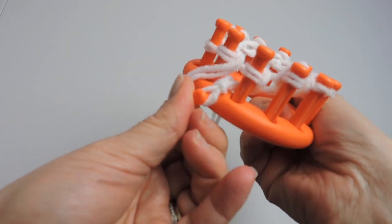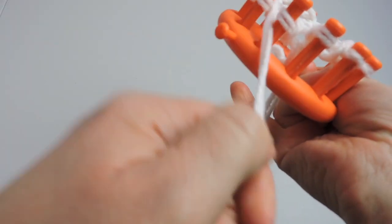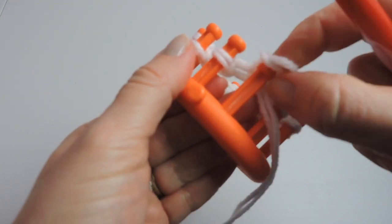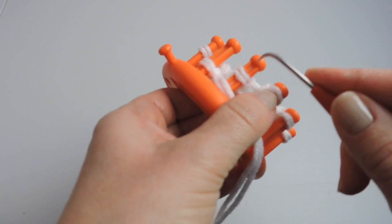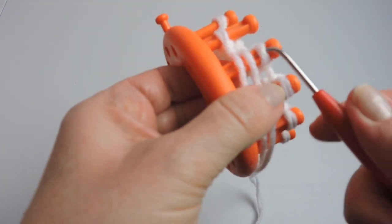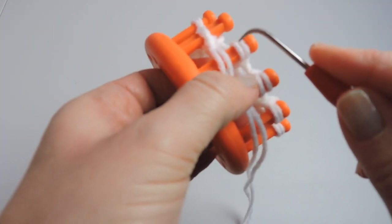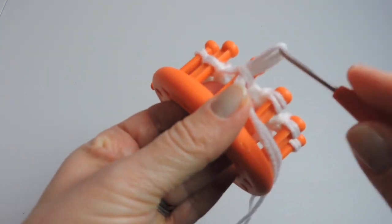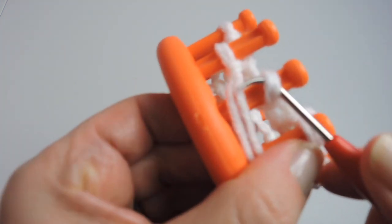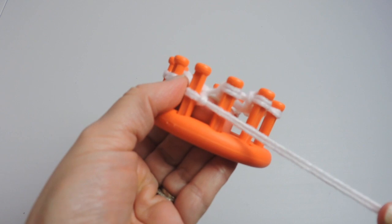Now that those pegs are knitted off — we don't want to push them down all the way, but just a little is fine — we're going to do the purl stitch. For that, you put your working yarn below the yarn stitch on the peg, and you reach down with your hook and pull that yarn, take it off the peg, and put it back on the peg.